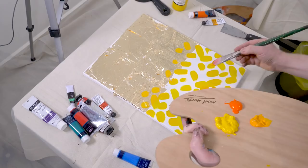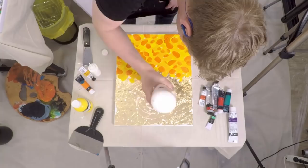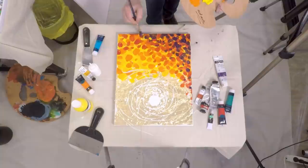Put simply, abstract art is sort of a spectrum. It can be defined as a visual language of shape, form, colour, and line to create a composition which may exist with a degree of independence from visual references in the world. It's that word 'degree' which denotes the spectrum. An abstract artwork may have a small degree of separation from visually representing literal reality, or it may be entirely foreign from it — both can be considered abstract art in the same way.